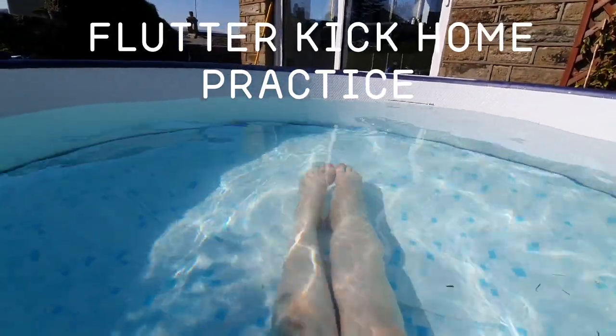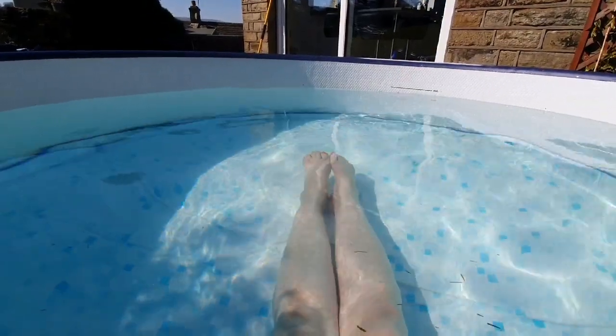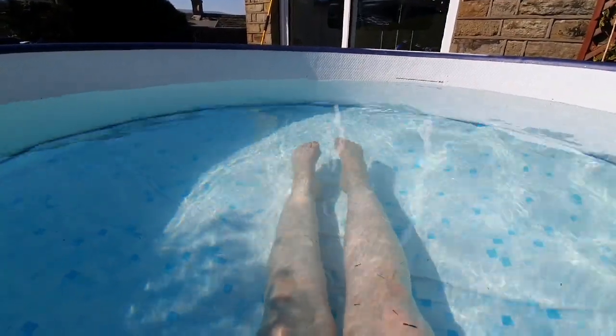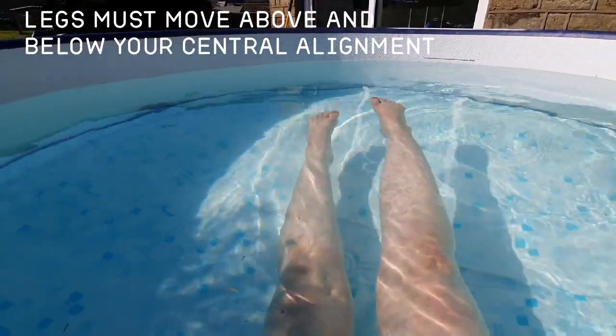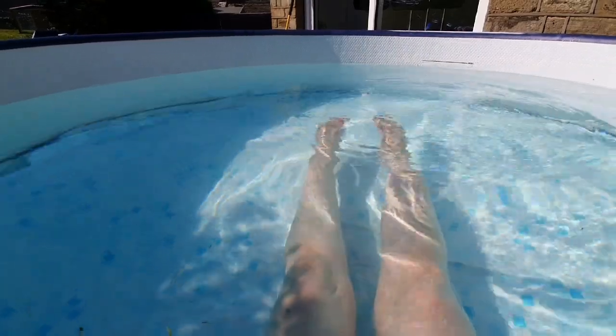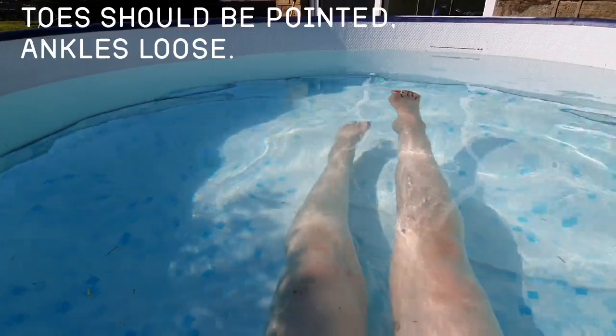So we're going to do a basic flutter kick. Obviously I haven't got the buoyancy in here, but basically your foot comes above and below. We're going up and down with a nice straight leg but a nice loose floppy ankle.